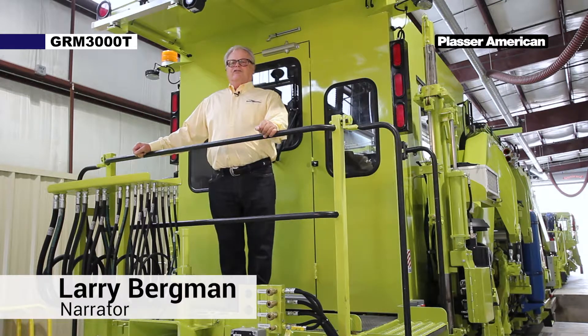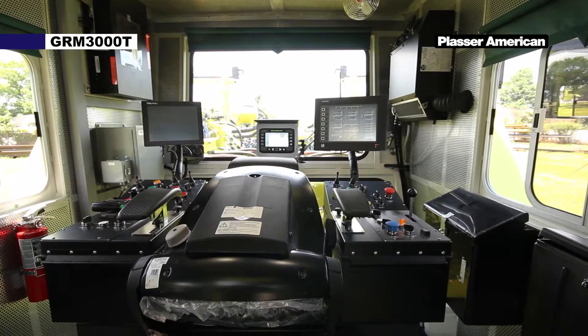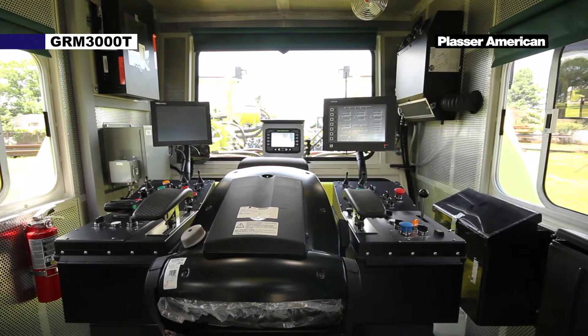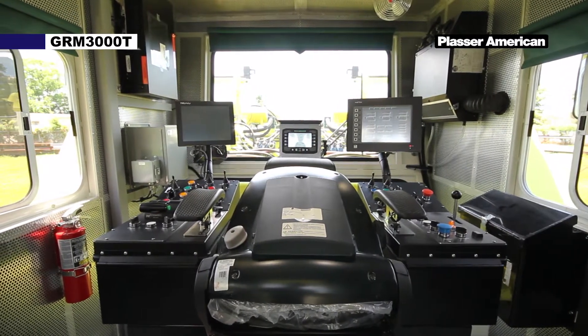Today we're going to do a brief introduction of the cab controls and components of the Placer high performance switch production tamping machine, the GRM3000T. Here is the sound insulated, comfortable, and well ergonomic design cabin of the GRM3000T.